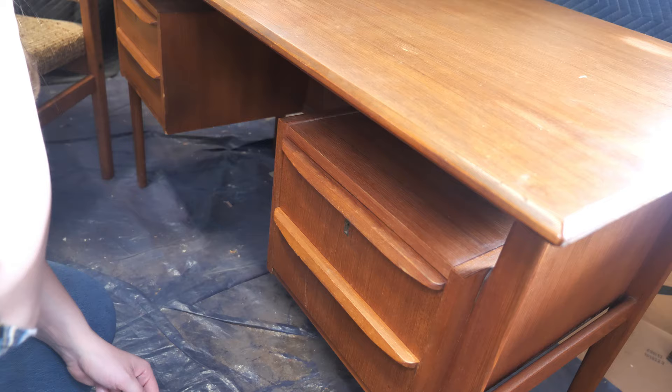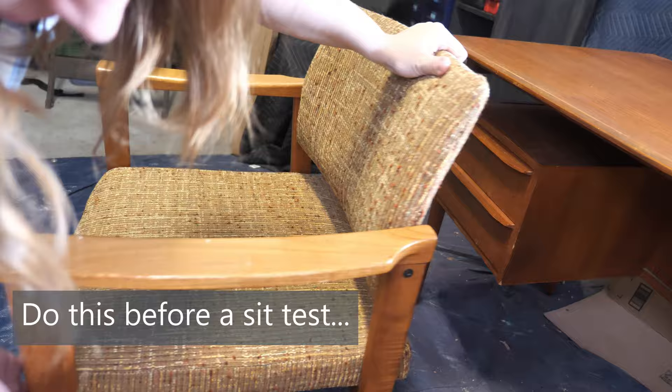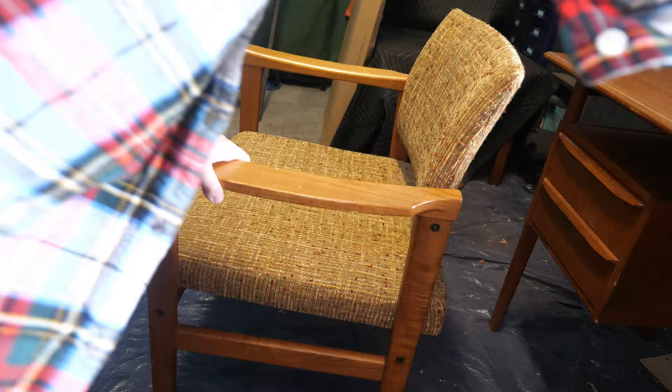The desk has finish issues on the top and some areas where there are small chips of veneer, but overall it's in great condition and even has both keys for the drawers. The chair, however, has loose joints on one side that are going to need to be re-glued, and finish that is in rough shape, particularly on the arms.